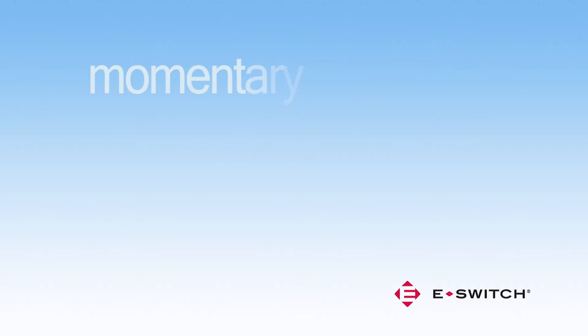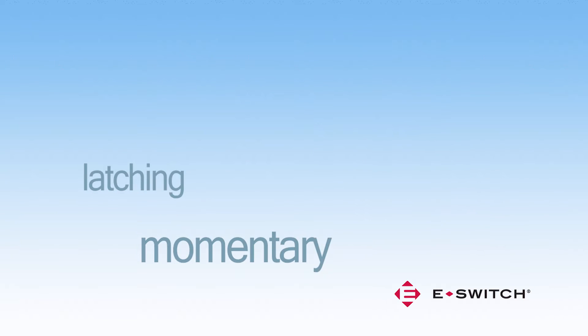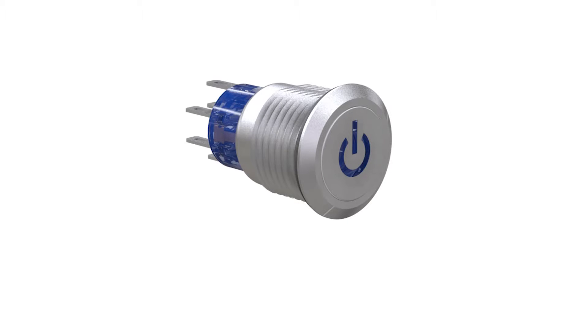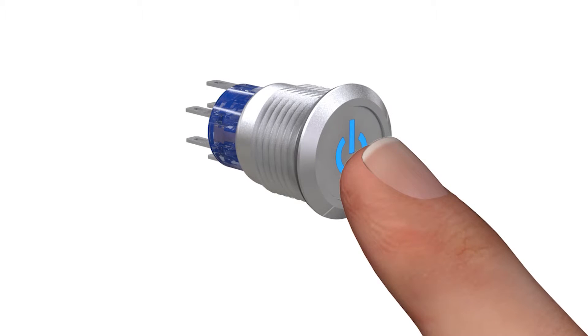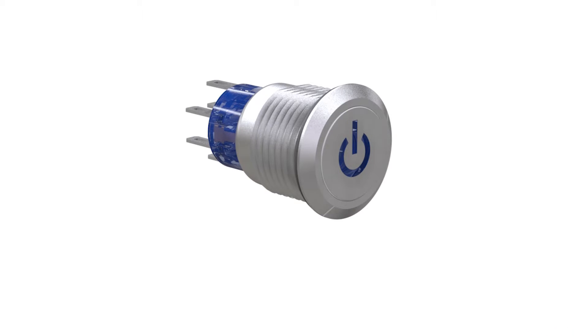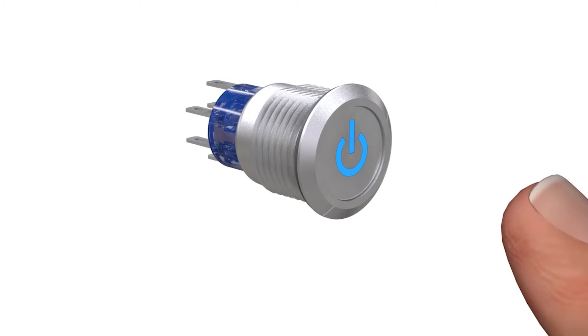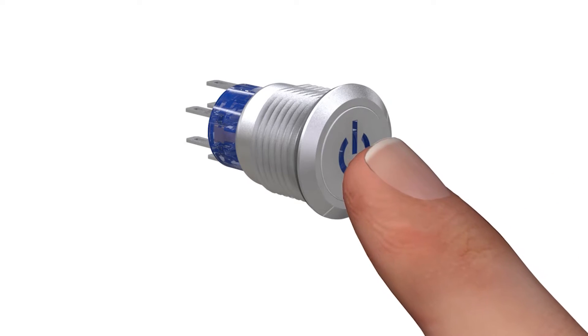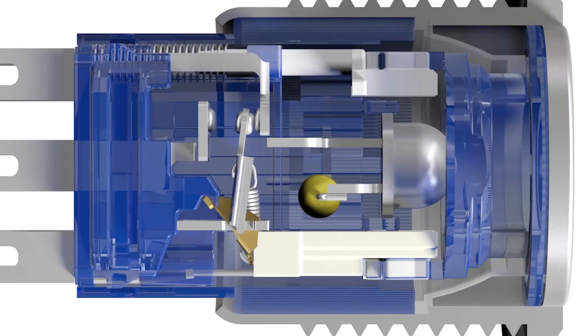What is the difference between momentary and latching operation? Momentary action is where a circuit is continuously closed or opened only when a force is applied to the switch actuator. The switch returns to its normal position when the force is removed. Latching action is where the change of the electrical state is maintained between actions. The contact changeover executes each time the switch is actuated.